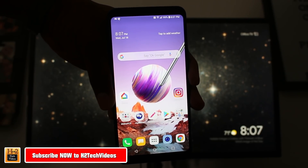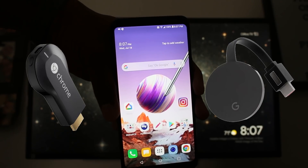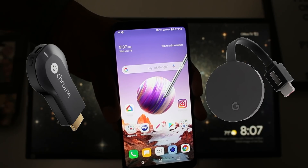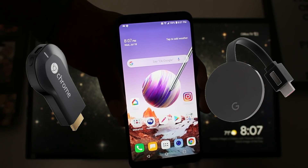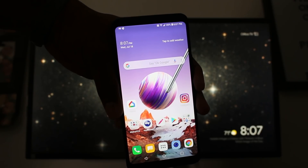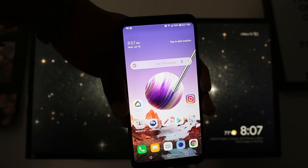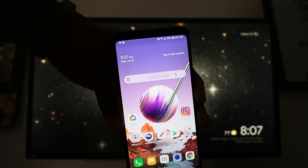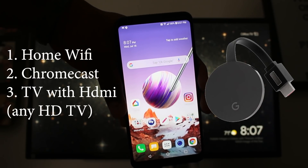We're going to be doing this using a Chromecast. It's a little device, it's about $35. You can get it online or at Walmart. You do have to have a TV that has an HDMI port. You'll plug that into it and you'll also need home Wi-Fi to make this work. This cannot work just on your phone's cellular connection — you do have to have home Wi-Fi.